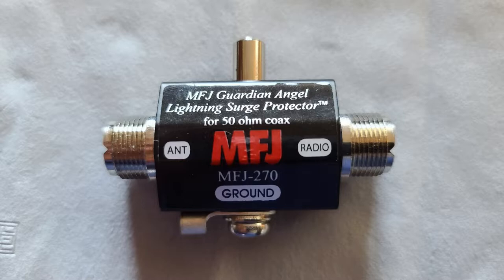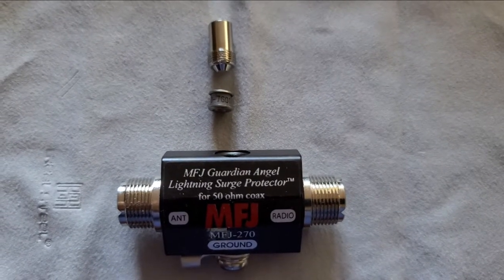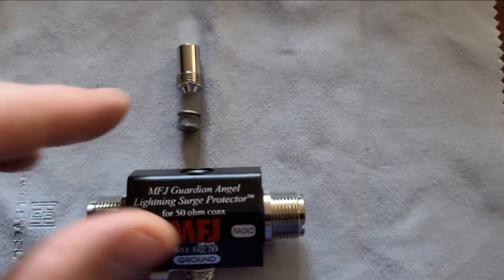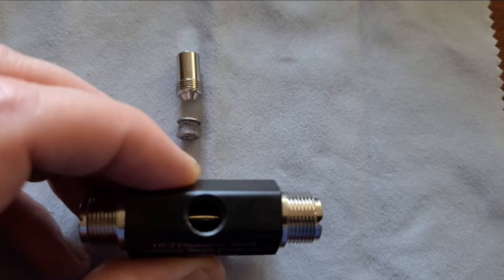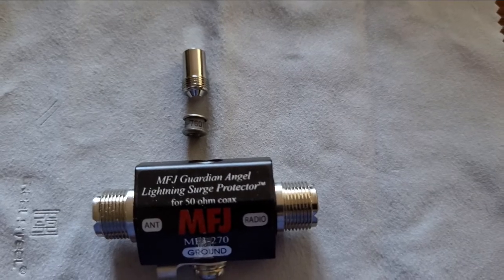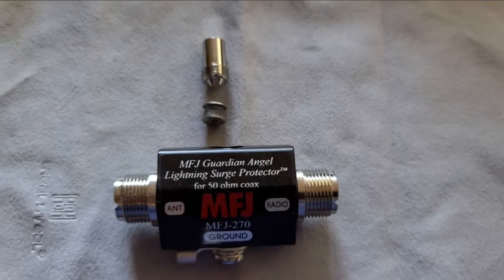You've got your two female ends, and on top you've got the gas discharge element. On the bottom you have the grounding lug — I'll show you how to connect that in just a few minutes. I've actually taken the gas discharge element out. It lives just underneath that round cylinder you see at the top. You can see with my hands about how big it is — not large at all. If you look down in that hole, you can see the actual connectivity for your radio signals. That's all there is to it.